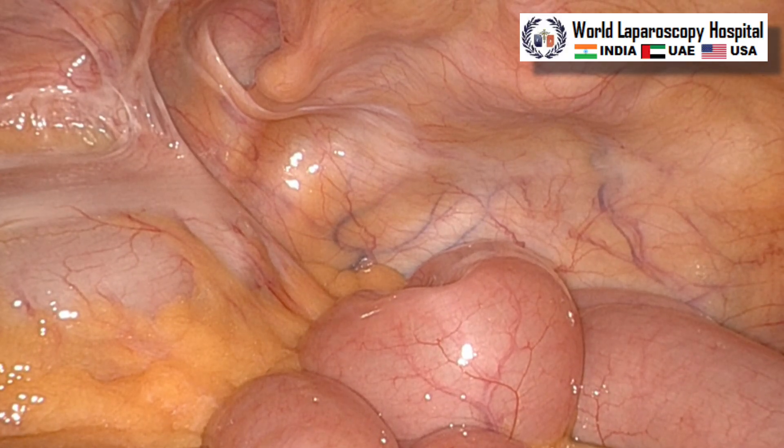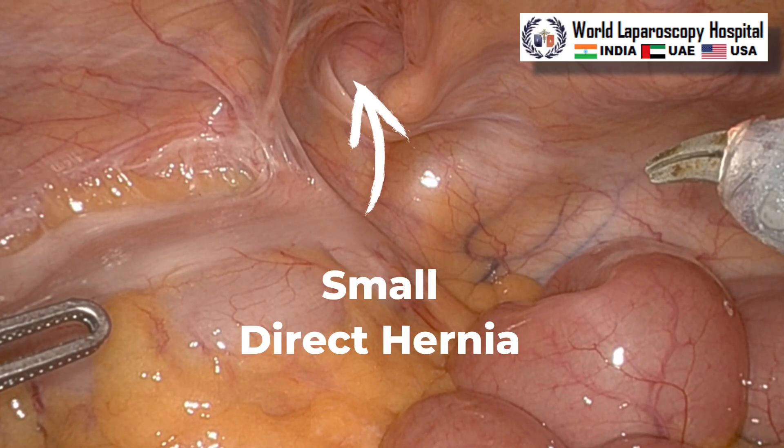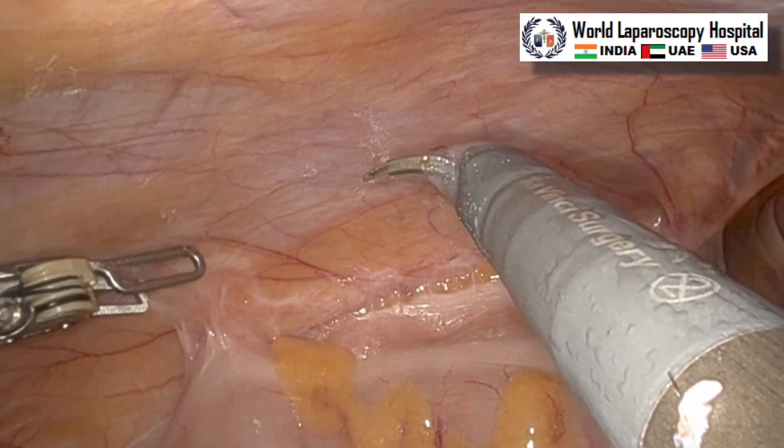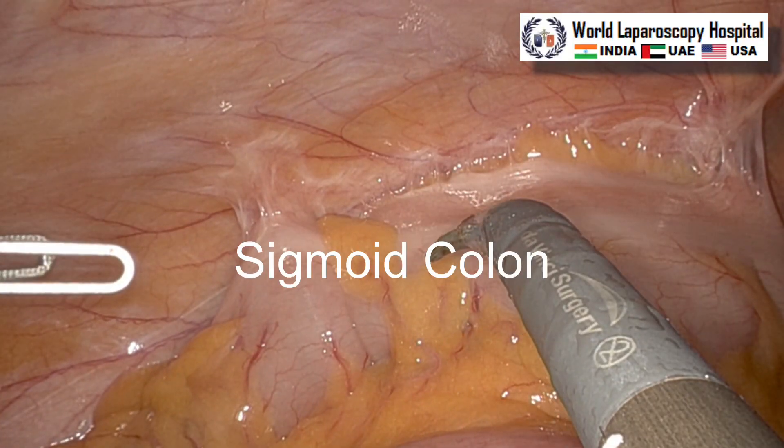Hello friends, this is a case of left-sided direct inguinal hernia. This is a small direct inguinal hernia which you can see, and we will perform robotic transabdominal pre-peritoneal hernia surgery.